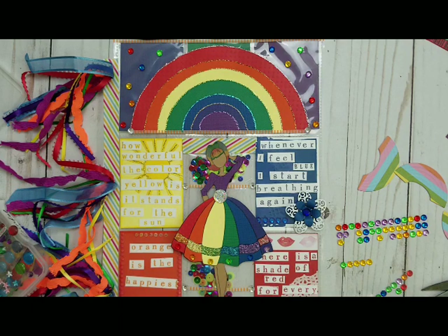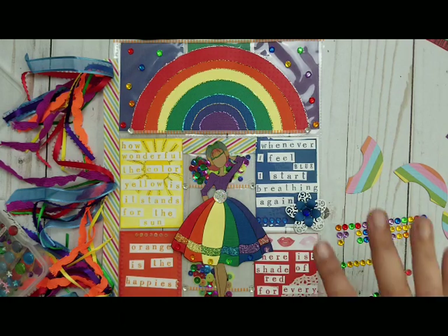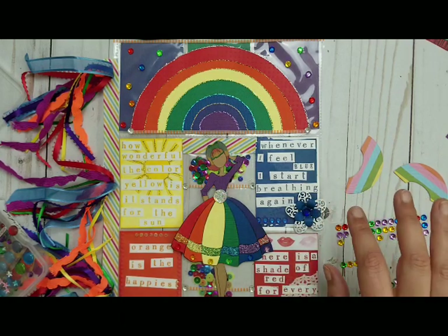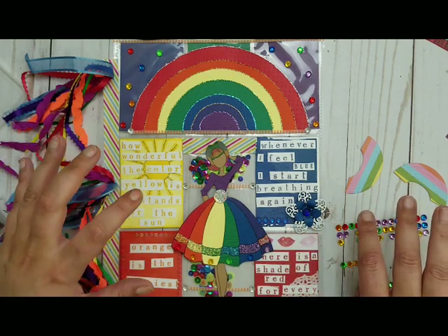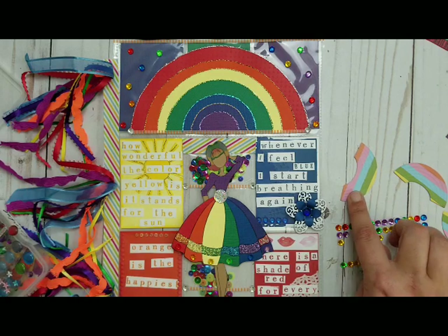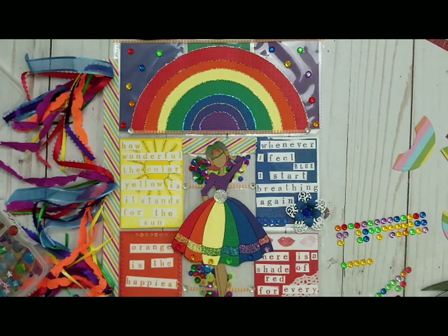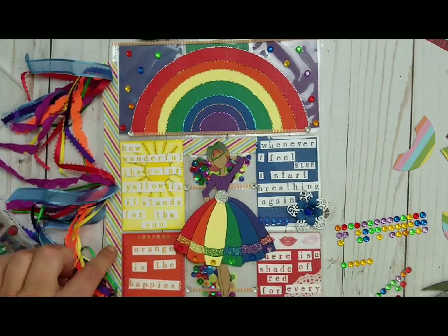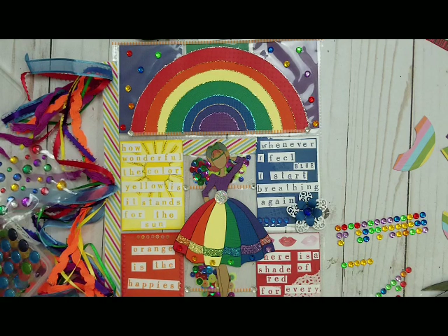Right now I'm thinking it's probably not a good idea with the rainbows. I can see it on my laptop — the colors here are so bright, and the die cuts are kind of muted. I would have to put stickles on them. I think I will go without it. I might put a couple rainbow pieces on here though — I don't know yet.